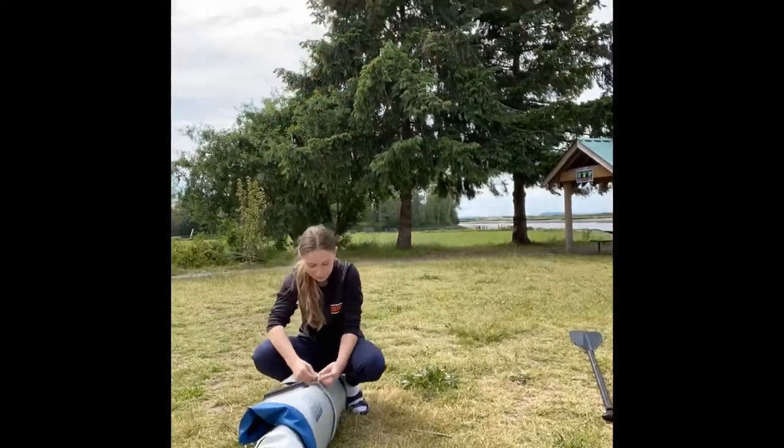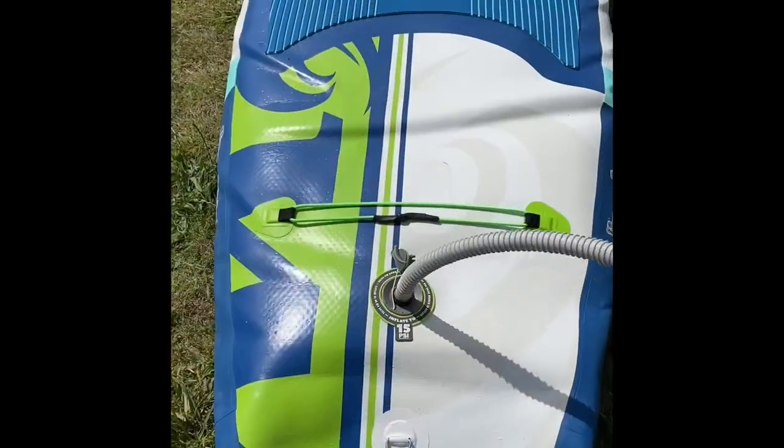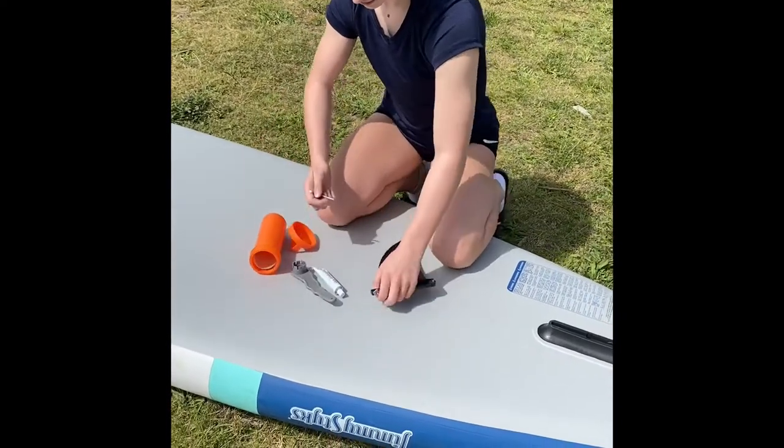I then headed to Historic Stewart Farms, where I am going to be trying it out. I started setting up the paddle board, which is a first for me, so I learned how to do that. It was quite hard blowing it all up. This is me trying to figure out how the fin goes on.